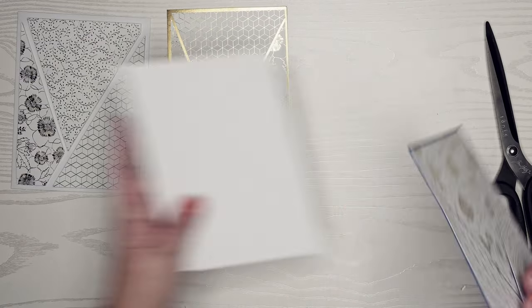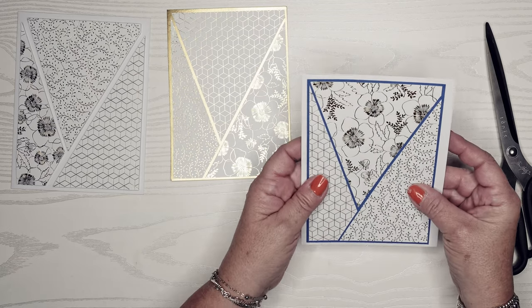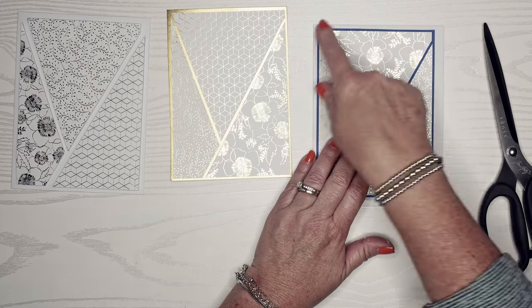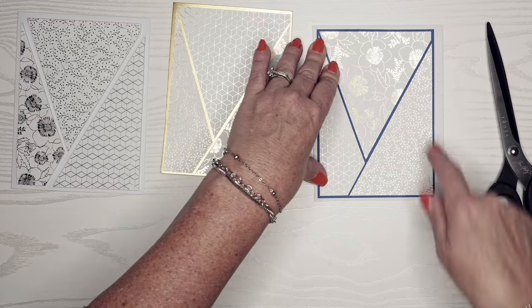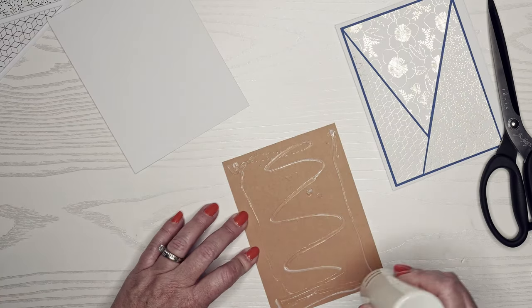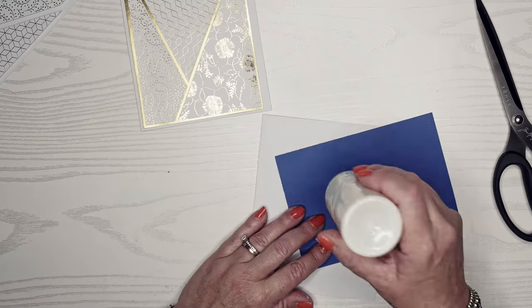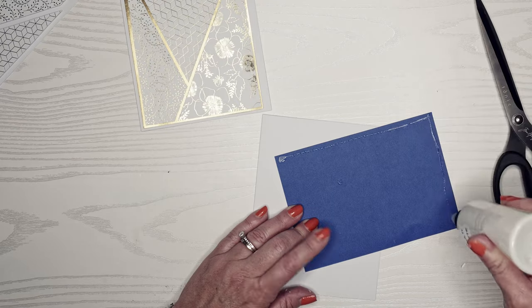Then we're going to put these onto a card base. This has a little bit of extra room so I can always trim that down because I do make my own envelopes. If you haven't seen that video I will link it — it's really nice so you can cut your cards to whatever size you want and the envelope looks like it coordinates.